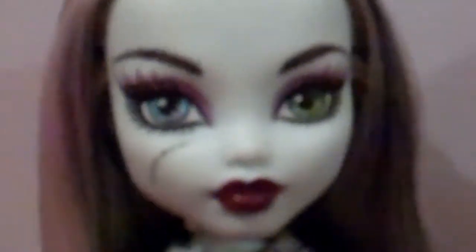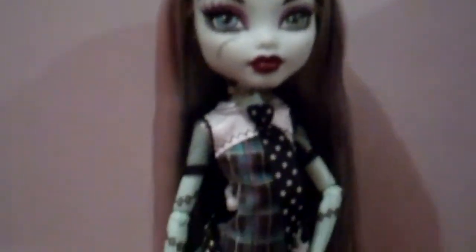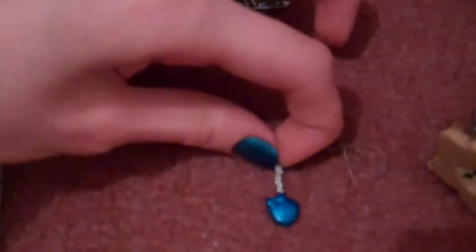Her eyebrows — I had to paint over them, that bugged me, they were like copper. And also because her earrings broke. That's what the earring looked like — my nails match, that wasn't planned by the way. That one broke and I did glue it back together but it didn't stay. So that's why I'm giving it an 8, because the plastic and the jewellery is a little bit flimsy, and just because of the colour of her eyebrows too. You can properly tell where I painted over them, actually.